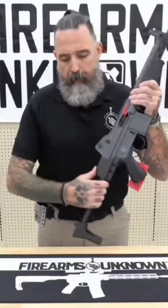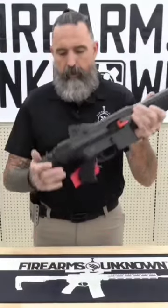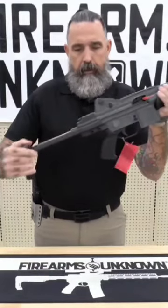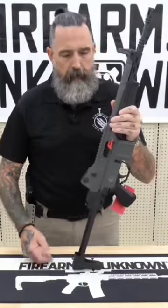The paratrooper model comes with a collapsible stock system that you just press in and go down to one click, press to release, and pull to full extension. They are also offered in a fixed stock unit.